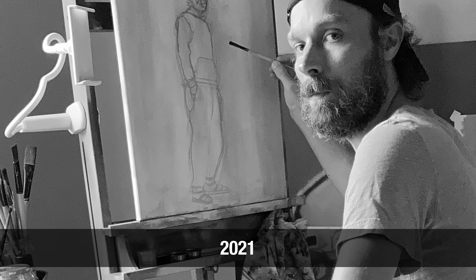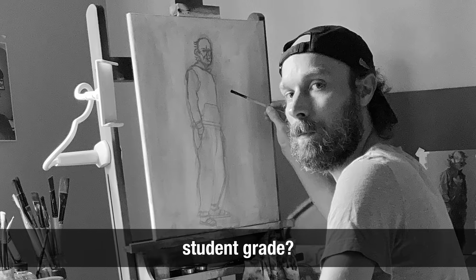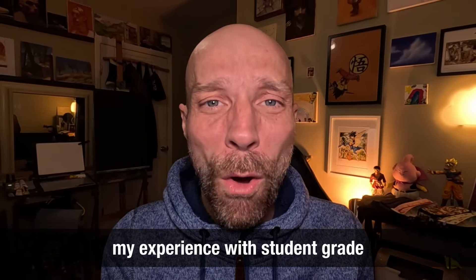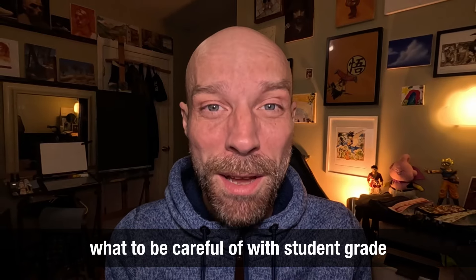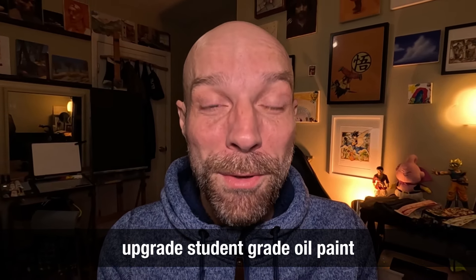When I started oil painting in 2021, I was wondering whether or not I could use student-grade oil paint. In this video, I want to tell you about my experience using student-grade oil paint, what to be careful of when buying your oil paint for the first time, and at the end I will give you a tip to upgrade your student-grade oil paint.